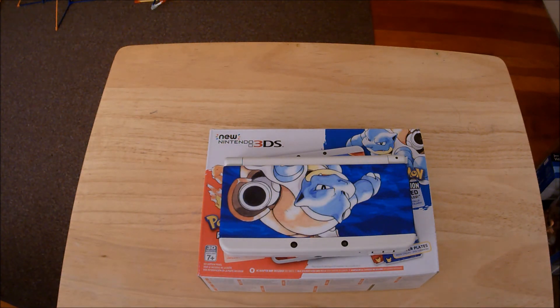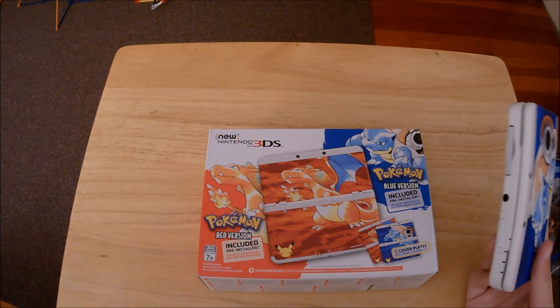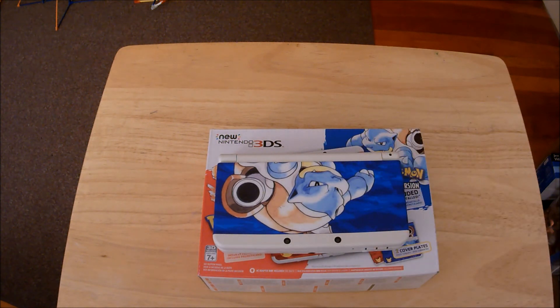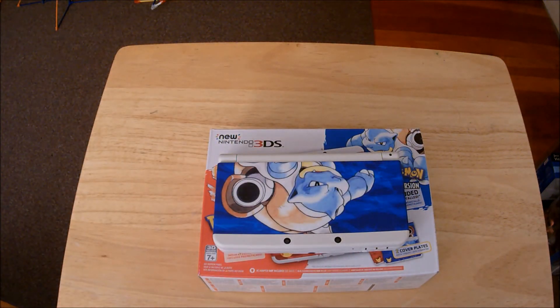I'm super pumped to play Red and Blue on the Virtual Console. I am a bit bummed that Pokemon Yellow doesn't come with this bundle, but I'm willing to pay the extra ten dollars to get it separately, so that won't be much of an issue. I'm going to take full advantage of it on both of my New 3DS consoles. If you enjoyed, leave a like, and if you want to see more, be sure to subscribe. This is DXP9900 signing off — peace.